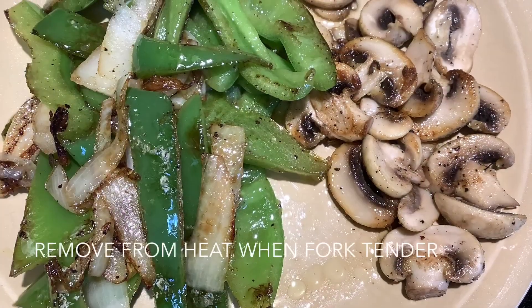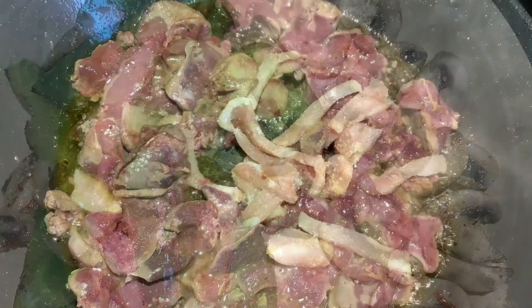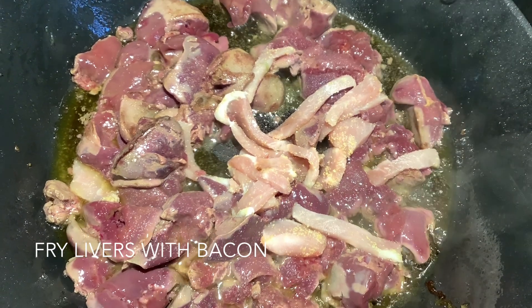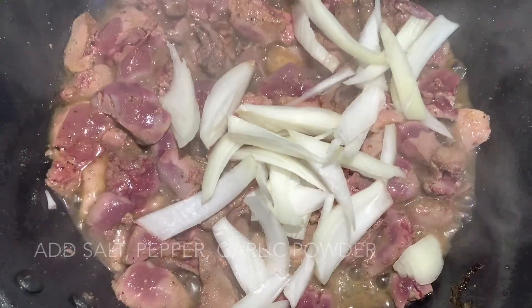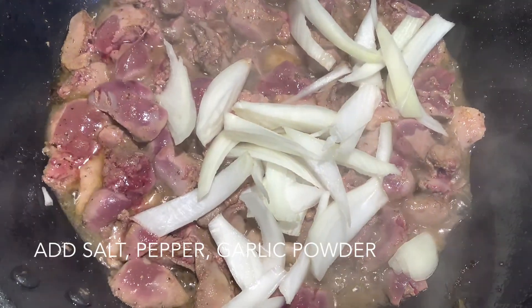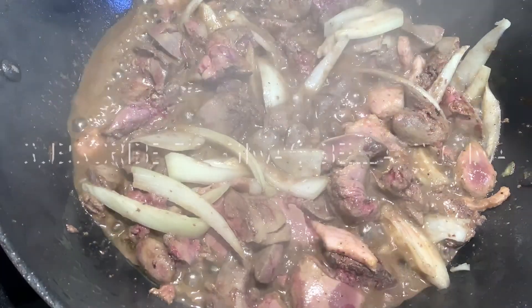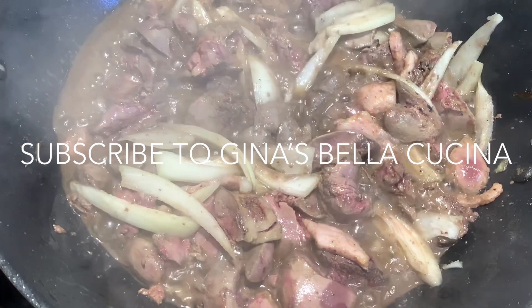Fry the peppers with a few of the onions and then pull them out once they're fork tender. We set those aside, and in goes the bacon along with the chicken livers. Throw in the remainder of the onions and let all of that fry together on medium-high heat, adding a bit of salt and pepper and garlic powder. We're going to cook these at a pretty high temperature in order to reduce the liquid.